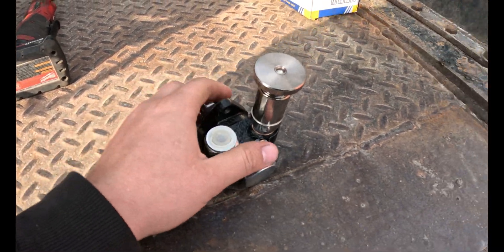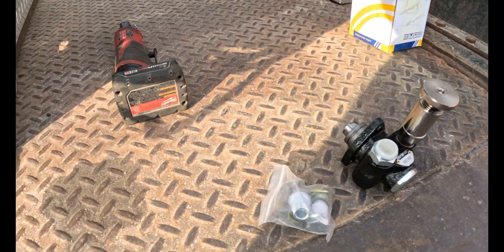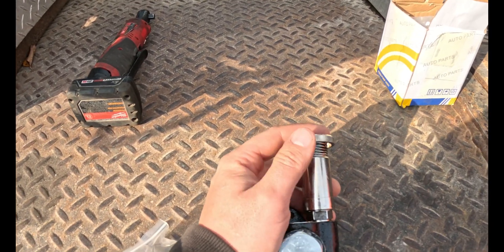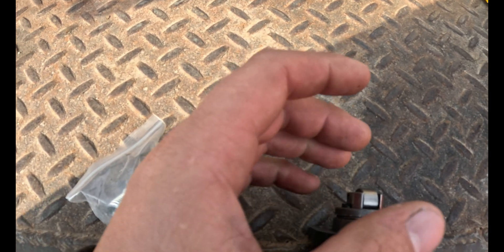Hey everybody, I'm working on a Hitachi again. I've got a small leak in the lift pump — the primer portion here. This is like a delivery pump, a manual pump, and it's got a journal that rides on a camshaft or some kind of piece that rides inside of the motor depending on the specific application.